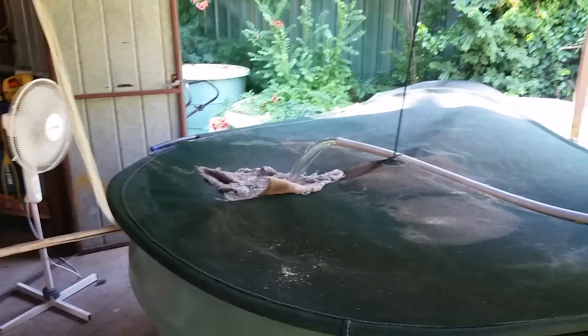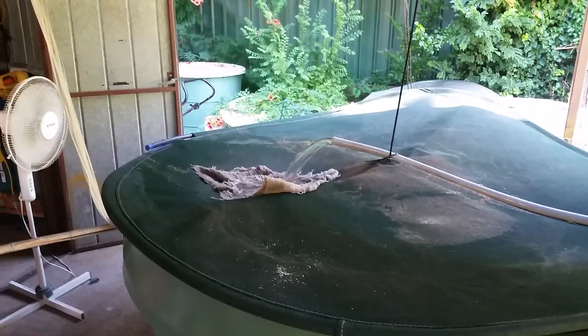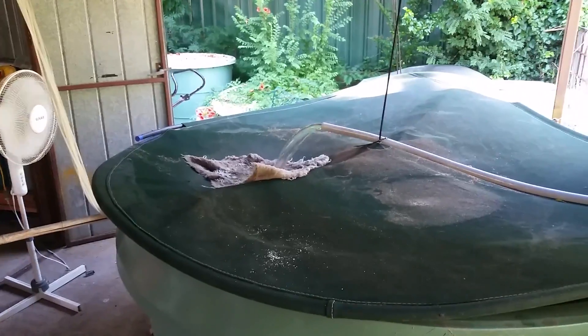It's another 37 degree day here in Canberra, so I thought I would share some of my tips for keeping trout through the hotter months.